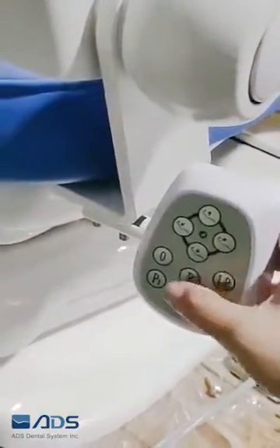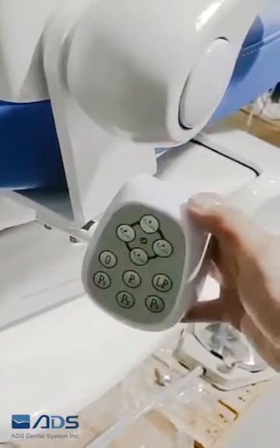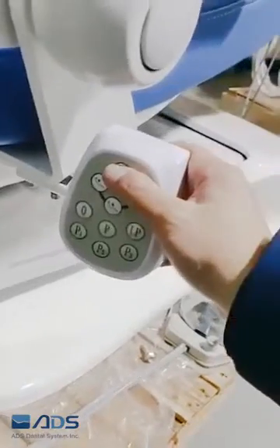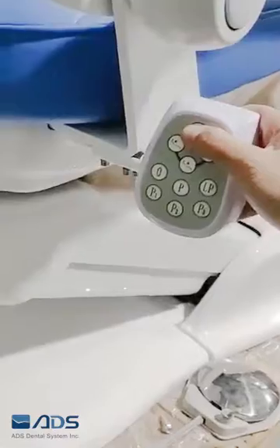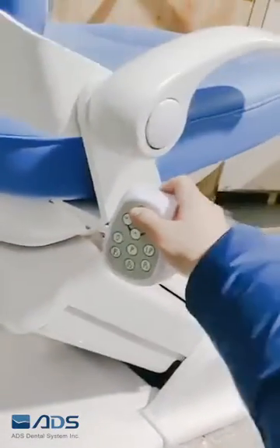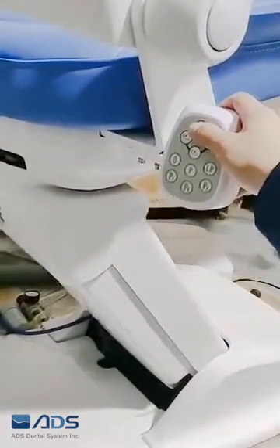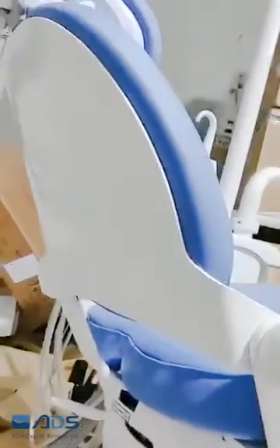Then press the zero button. After that, put the chair up to its limit, then put the backrest down to its limit.